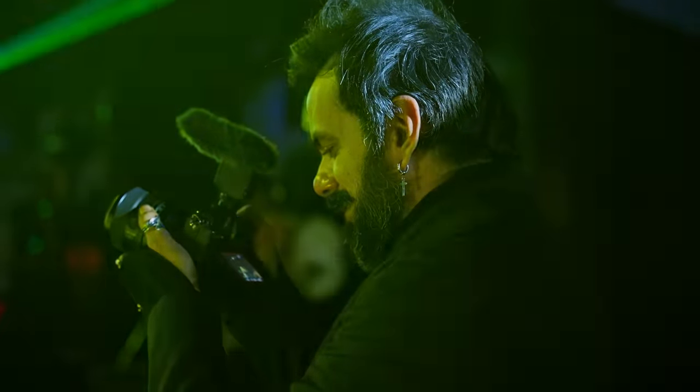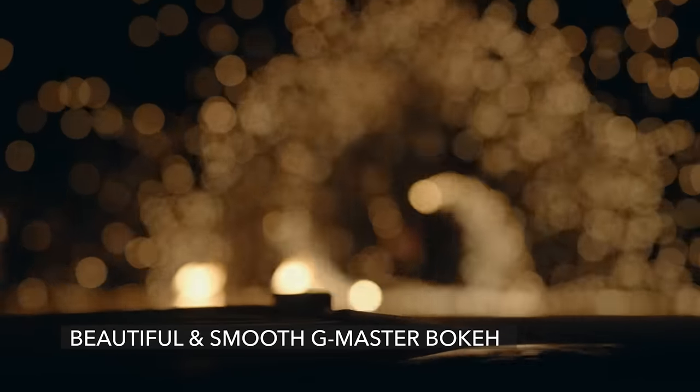And what is an Indian wedding without the lights and that delicious bokeh that the G Master series is famous for?